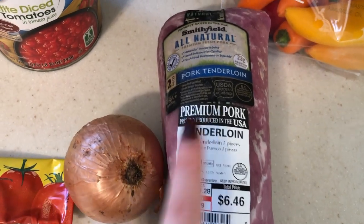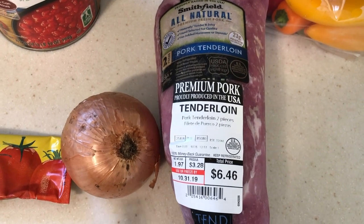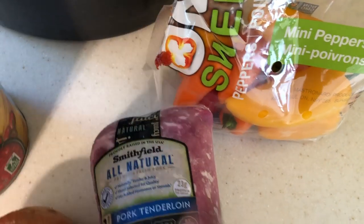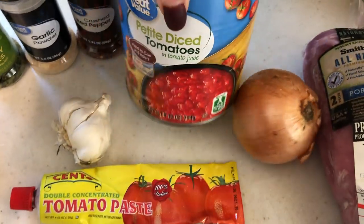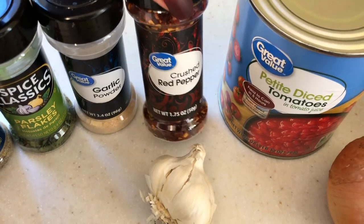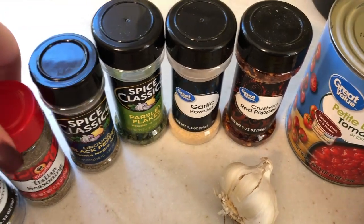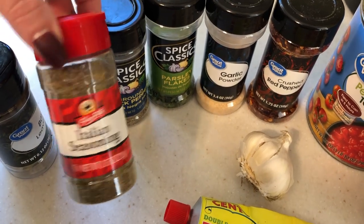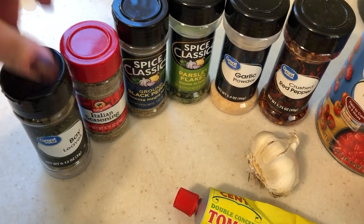For this recipe I'm going to be using the Smithfield all-natural pork tenderloin. It comes with two pieces inside and it always comes out good. I'm also going to be using one medium onion, some chopped bell peppers, about two tablespoons of tomato paste, a 28-ounce can of diced tomatoes, two cloves of garlic, and for seasonings: crushed red pepper flakes, garlic powder, parsley, pepper, and Italian seasoning which has rosemary, oregano, and basil in it. I'm also going to use two bay leaves in the sauce.